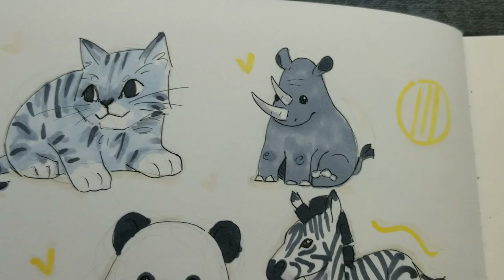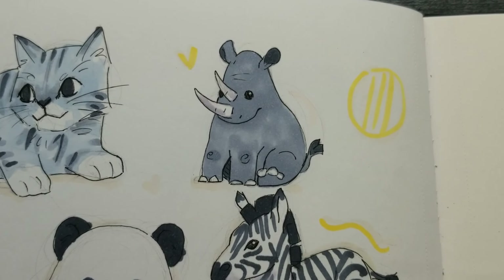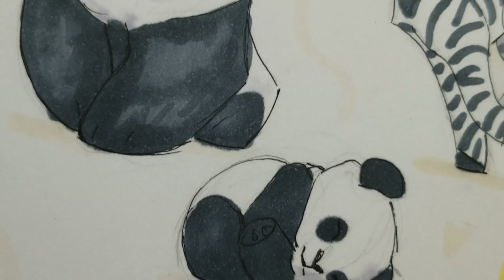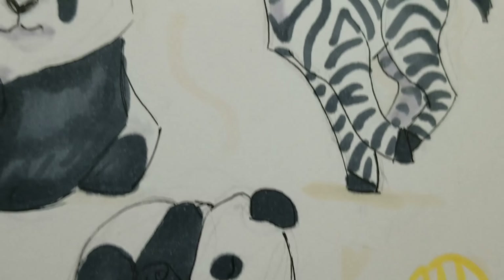Overall I really like it. My favorite is probably the zebra, but I also like the rhino and the panda. The blobbiest one is probably the rhino.